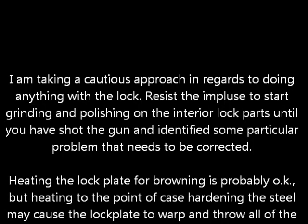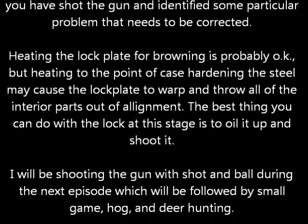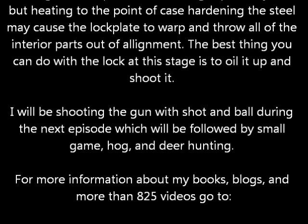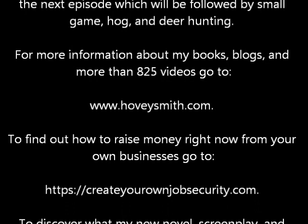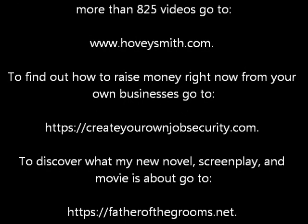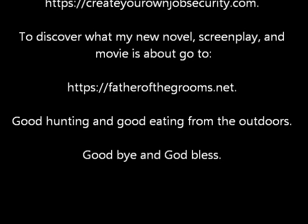I'm taking a cautious approach in regards to doing anything with this lock. Resist the impulse to go ahead and take it apart and do stuff to it — don't — until you have identified some particular problem that needs to be corrected. Heating the lock for applying the browning is probably okay, but heating it to the point of case hardening may warp the lock plate and throw everything out of adjustment. I'm going to be shooting the gun with shot and ball loads during the next episode, which will be followed by small game, hog, and ultimately deer hunting. For more information about my books, blogs, and more than 825 videos, go to www.HoveySmith.com. To find out how to raise money right now from your own businesses, go to CreateYourOwnJobSecurity.com. To discover what my new novel, screenplay, and movie is all about, go to FatherTheGrooms.net. Good hunting and good eating from the outdoors.